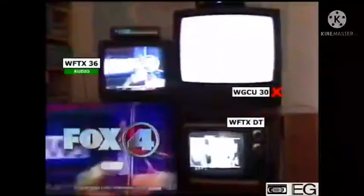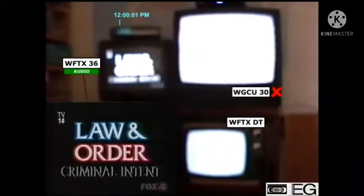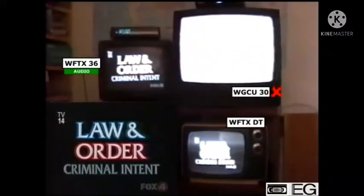We are FOX 4 News and 10. In New York City's war on crime, the worst criminal offenders are pursued by the detectives of the Major K-Squad. These are... Honey, I'm home.